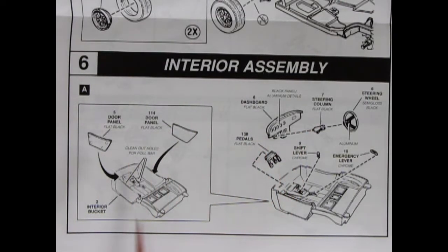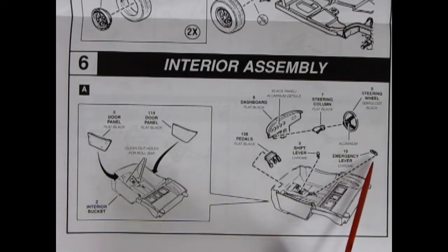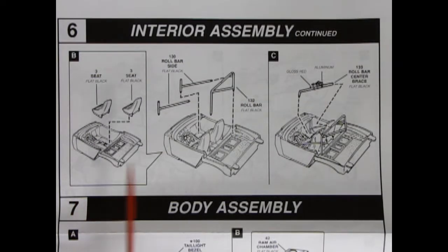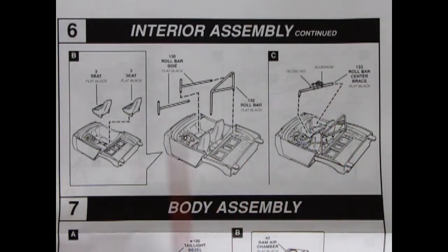Panel six shows our interior assembly, and this is where the Sebring Corvette really starts to come alive. We have door panels which are blanked out, going into our interior bucket — it says to clean out holes for the roll bars, so there is more racing action going on here. We have our dashboard — a race style dashboard, so no radio for Maggie Mae by Rod Stewart. There are our pedals, shifter lever, emergency brake, as well as the steering wheel and the steering column. Panel six B shows our bucket seats — racing style — and now here's our big roll bar: a loop at the back with two braces toward the front and a cross brace with a fire extinguisher on it, painted gloss red and aluminum.